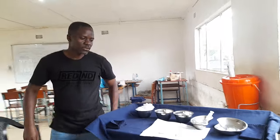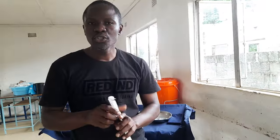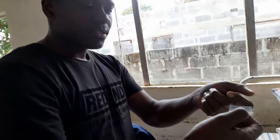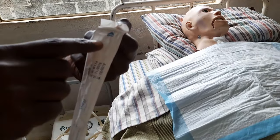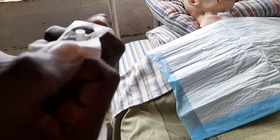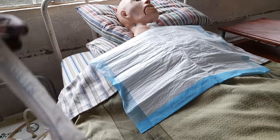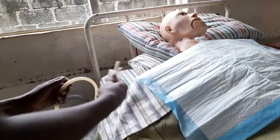Now connect the suction catheter to the suction tube — this is the trickiest part for students. Open the catheter packaging where it says 'open' and peel, exposing only the connector end. Do not fully expose the suctioning end. Then connect that end to the suction tube.